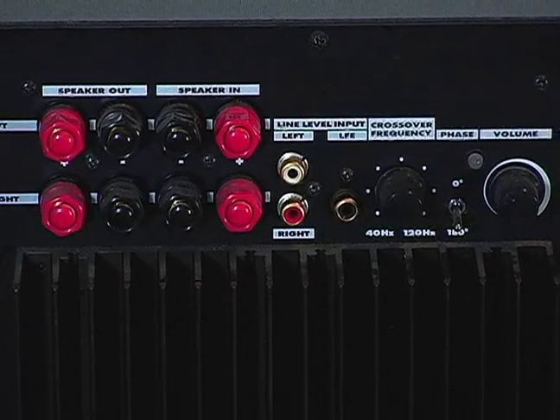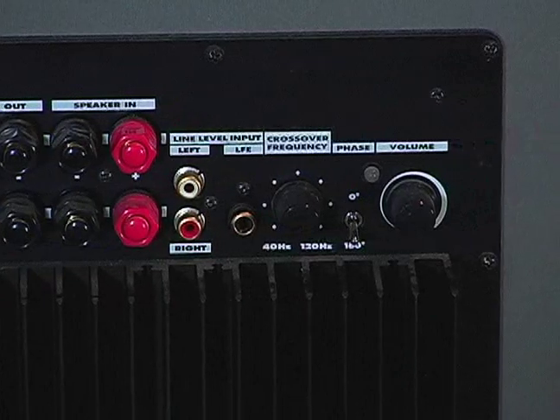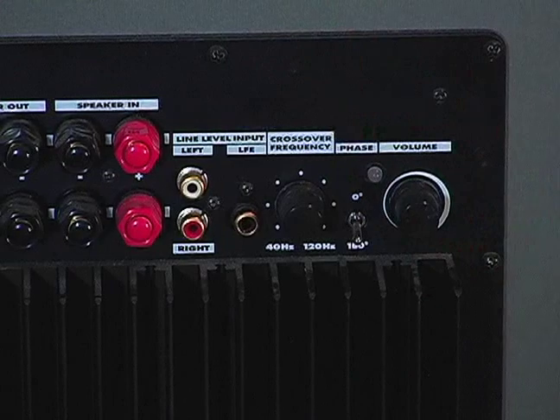Now, right here is your volume. Pretty much all your subwoofers are going to have a volume and you can play with that and find out how loud of the bass tones you want.